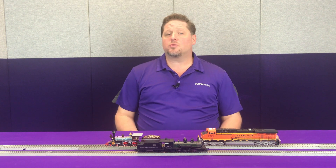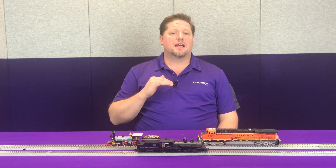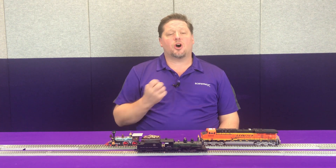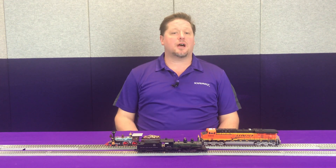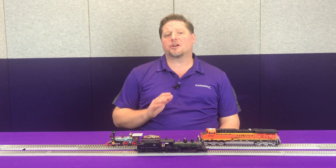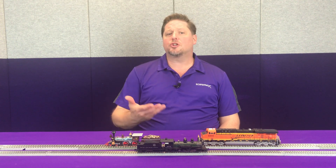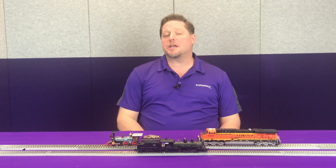So how does it work? The current keeper has an inrush charge circuit that makes sure the current keeper doesn't overcharge quickly. It does take about a minute and a half to fully charge the current keeper, but it allows you up to 10 seconds of track power. We use the words 'up to 10 seconds' because there are a lot of variables, including the motor, any lights, and the type of speaker being used.